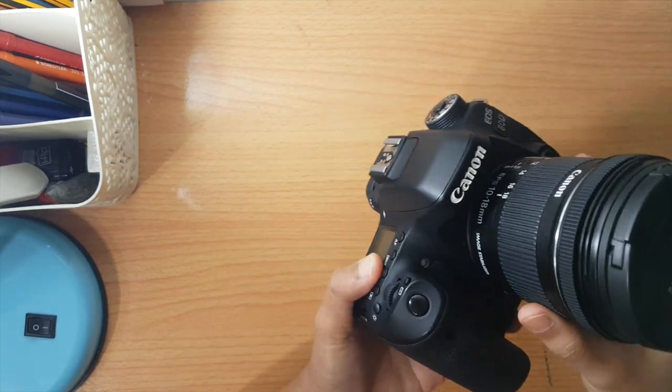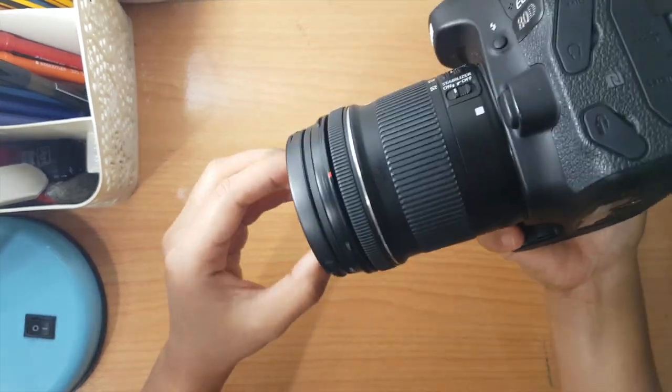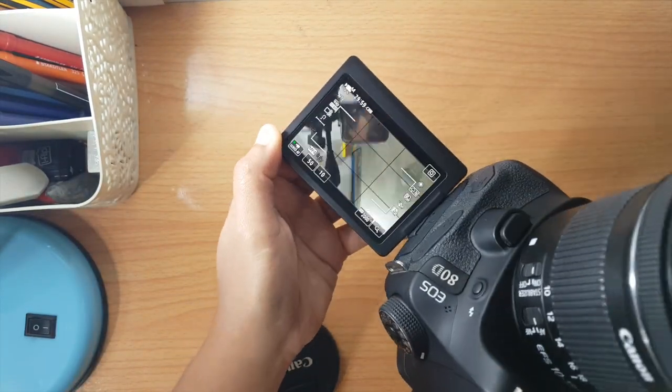For filming, I use the Canon 80D. This is a really nice camera for vlogging, photography, and taking videos, because as you can see you can just flip the screen to whatever angle you want.